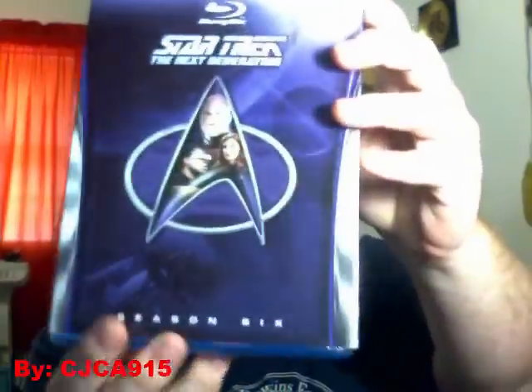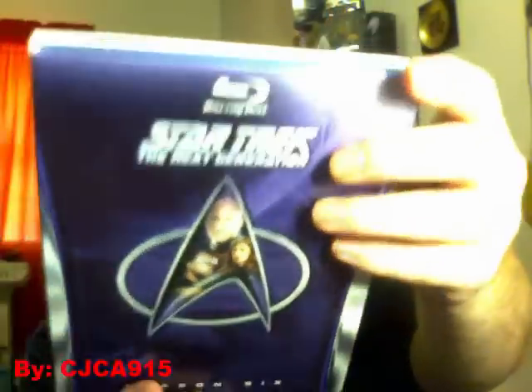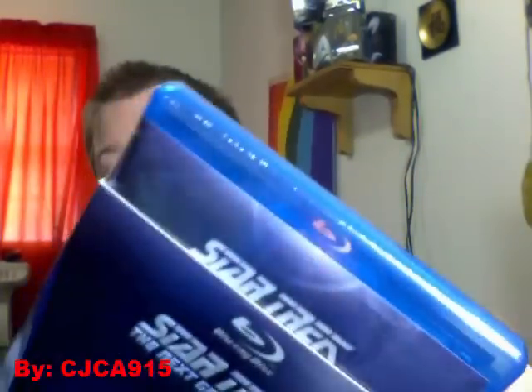Hello, everybody. This is Chris. My copy of season six just arrived about a half hour ago. I've been working on other stuff until I made this video, so you can see the case here. It's still in the shrink wrap — I haven't taken it out of the shrink wrap yet.